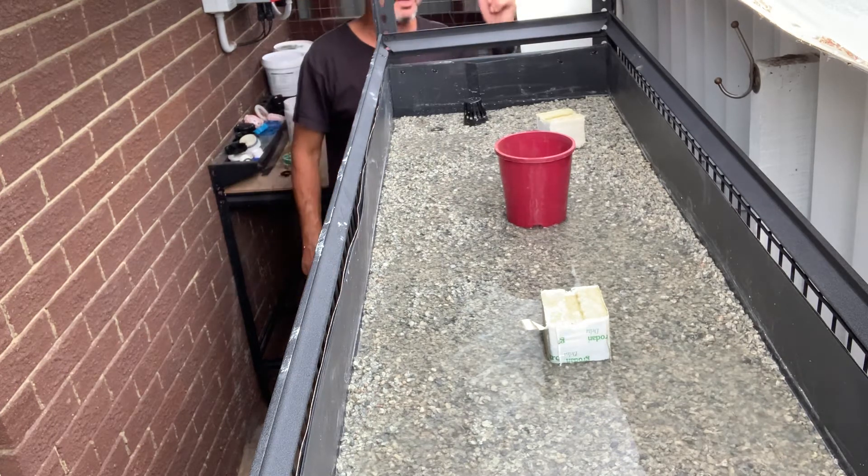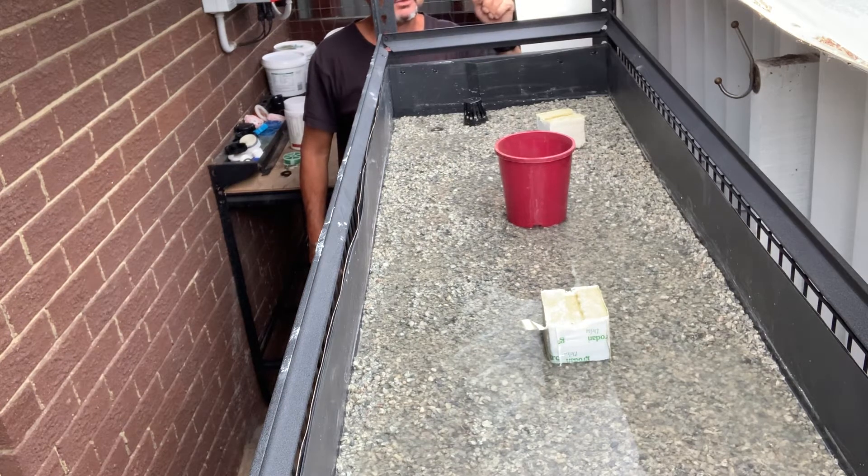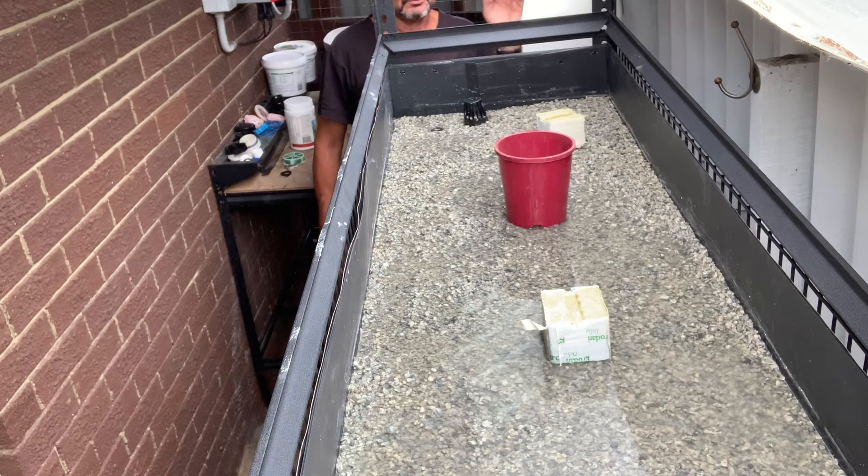So this is aquaponics. If I need to sterilize this, I can add up to 3% hydrogen peroxide — it'll kill any algae that grows in here without, allegedly, harming the fish. That's what I've read.